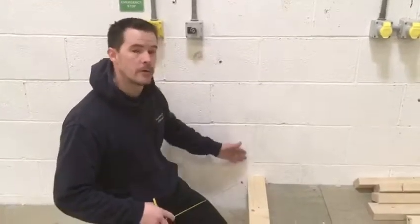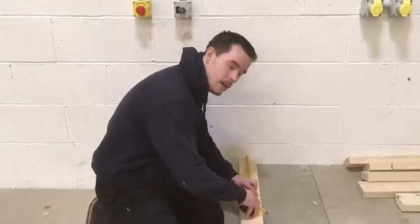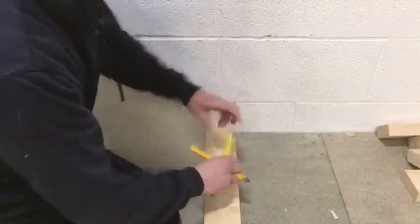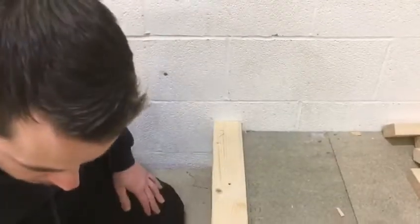First of all, we're going to come off 50mm. It's always 50mm as a bit of clearance between the truss and your bricklayer. We've got a 50mm mark and I want the X to be on the right hand side.